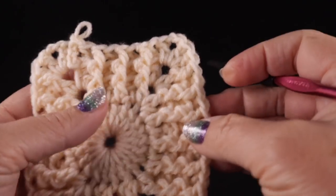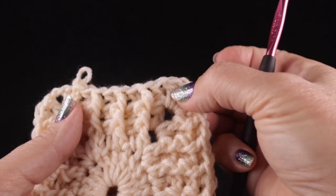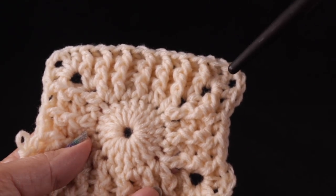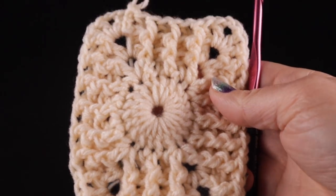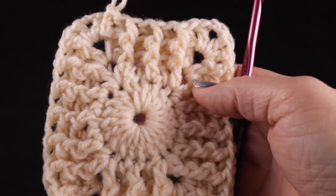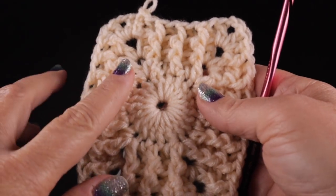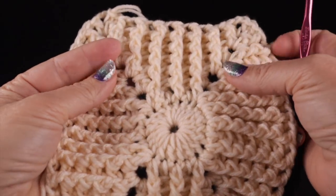Work three more rounds just like shown — rounds five through seven. Each time, add one extra double crochet in the chain-two corner for the short sides and two for the long sides. On the short sides, be mindful: round five starts with a front post, round six with a back post, round seven with a front post. The long sides will always begin with a front post by nature of adding even numbers. After round seven, you should have 15 stitches on the short sides, 29 on the long sides, totaling 88 stitches.